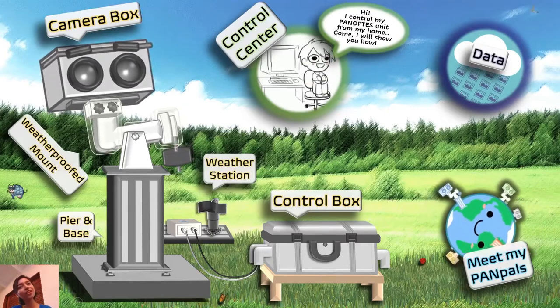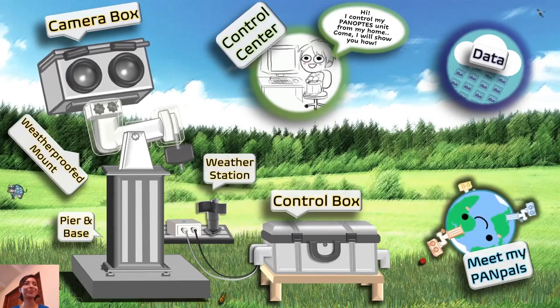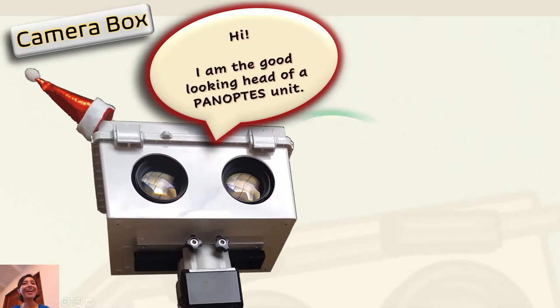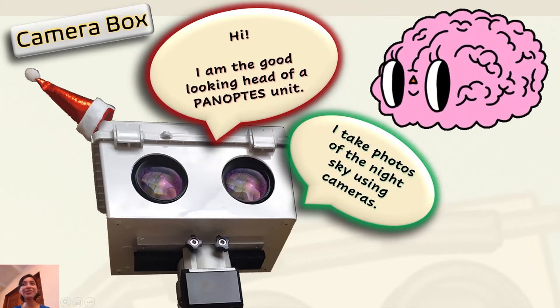Tag along as we go on a little journey through this world. Let's start with the camera box. That's a Panoptes camera box saying hi — I am the good looking head of a Panoptes unit. I take photos of the night sky using cameras. The camera box is just like our heads. It has a brain inside in the form of a small computer. This computer brain tells the eyes — that is, the cameras inside this box — where to look and which stars to photograph. Those two eyes you see on the Panoptes head are two cameras inside the box, controlled by the computer brain.